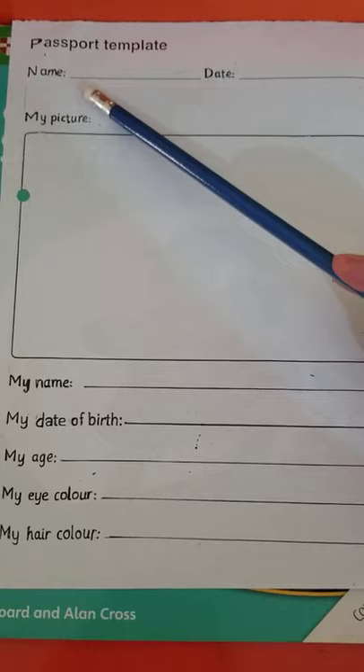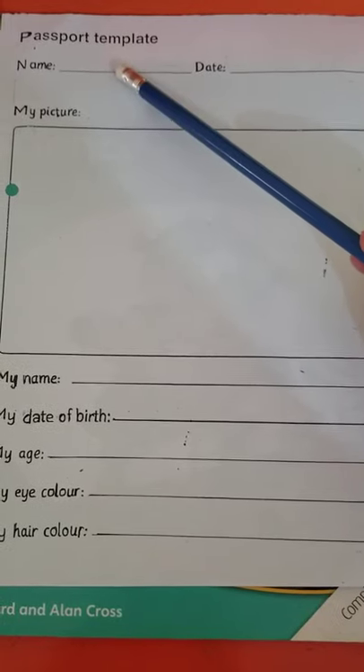Here it is. You will write down your name here, then you will write down the date — you can write a short date. There is a big slot for the picture, but we will come to that at the end. Now check the questions.